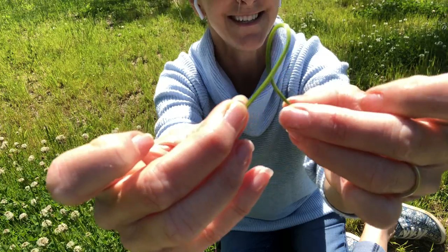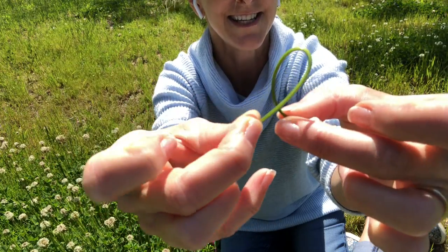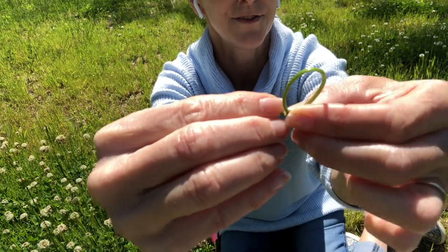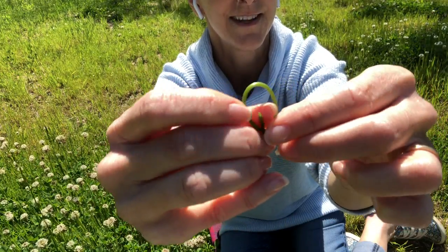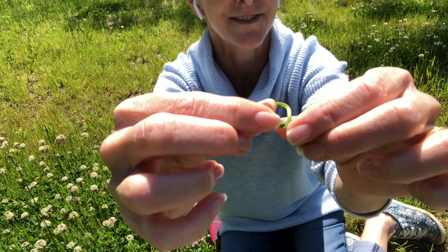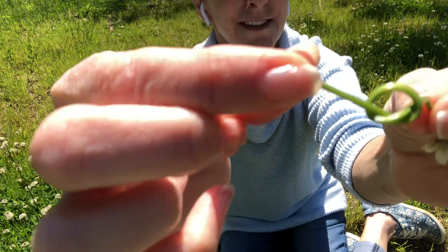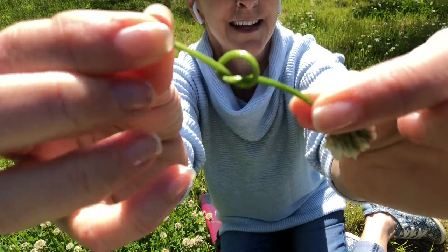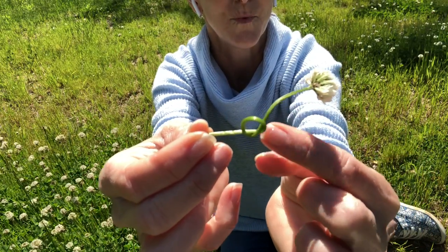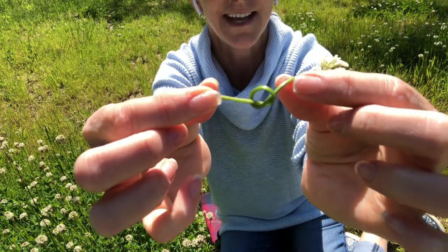See how it's twisted? Just like you're making a loop. You twist it and then you take the end and put it through the hole. At first it can be a little tricky — that's why we want our stem to be nice and long. Then you pull it, but don't pull it all the way because you want to leave a little gap, because the next flower you pick you're going to put it through that gap.